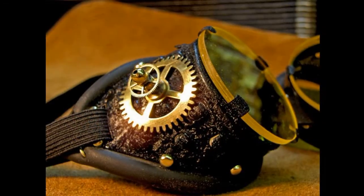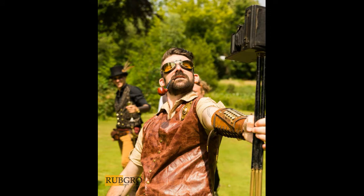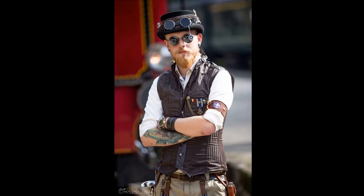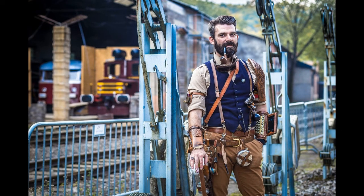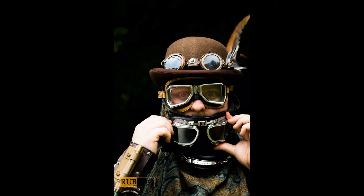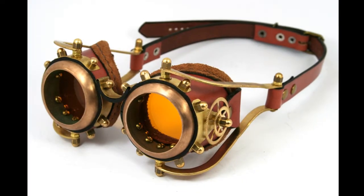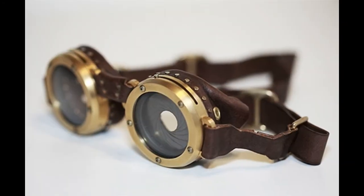Now, how do you wear your goggles? Simple — you can wear them on your eyes, on your head, on your hat, around your neck, or wherever you want, actually. Or not at all. Yes, like I said, it's not necessary for a steampunk to have goggles, but if you do want goggles, hopefully this all helped.